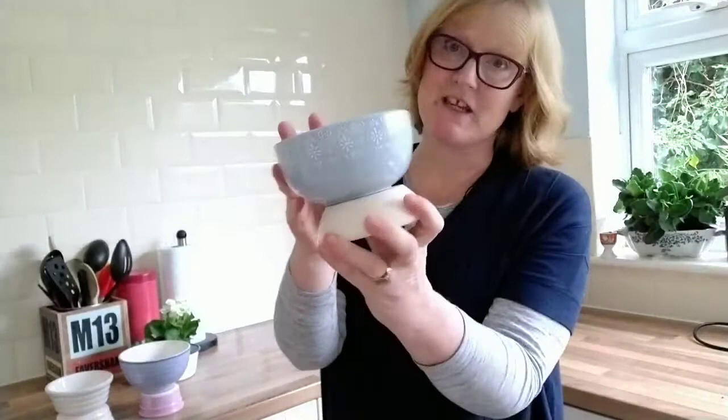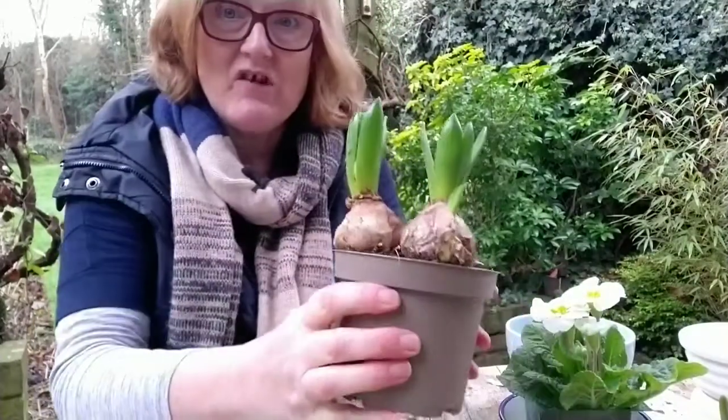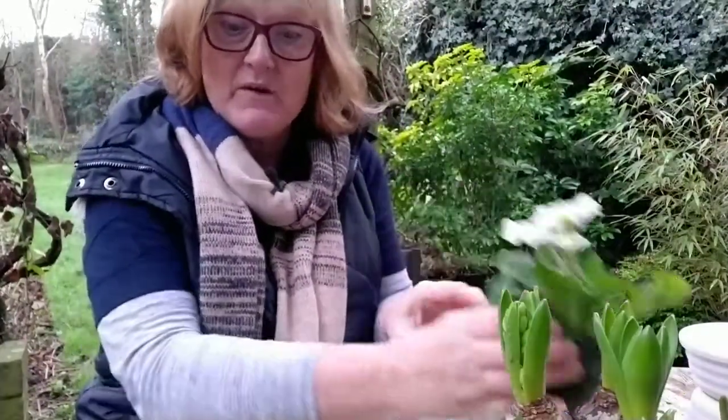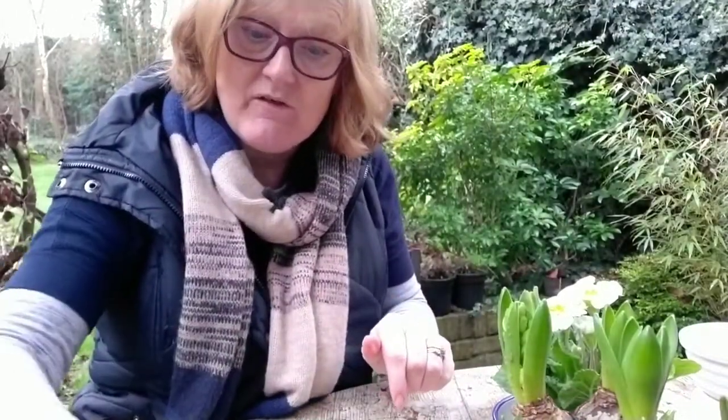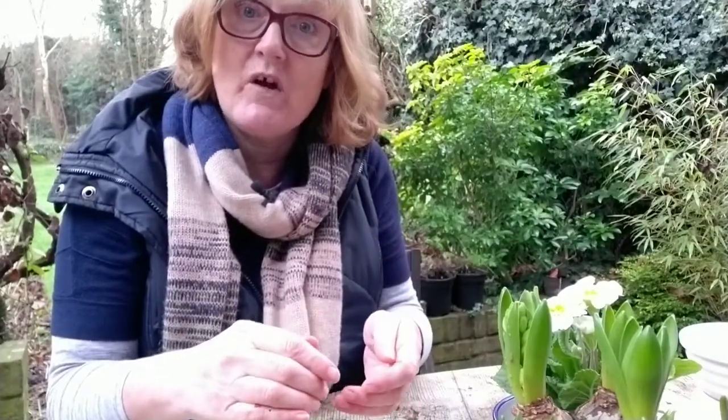Next job is to go out into the garden and plant up my bulbs. It's a bit cold out today but on with the planting. I'm doing it out on my patio table so I don't create a real mess indoors. I've got a selection of bulbs — some hyacinths, some grape hyacinths, and a little potted primrose. In front of me here I've got some gravel. I'm going to put a bit of the grit into the bottom of each pot so there's some drainage, because there aren't any drainage holes.